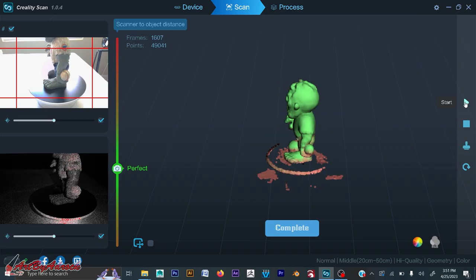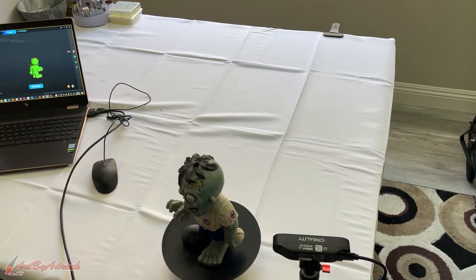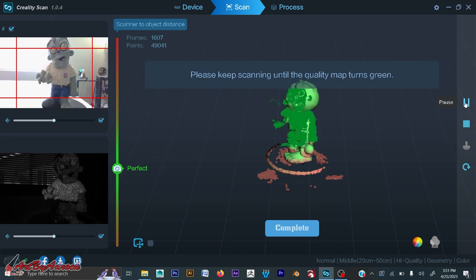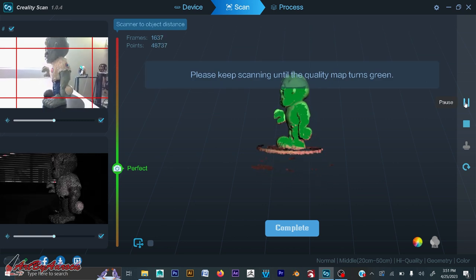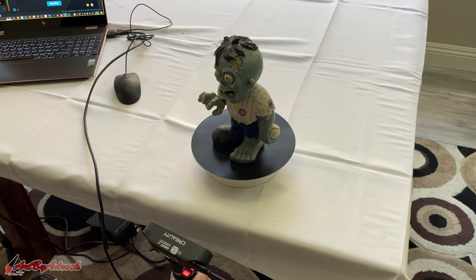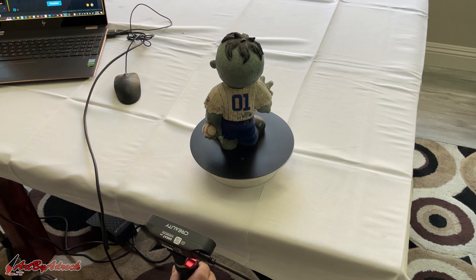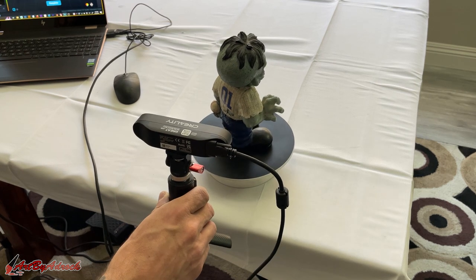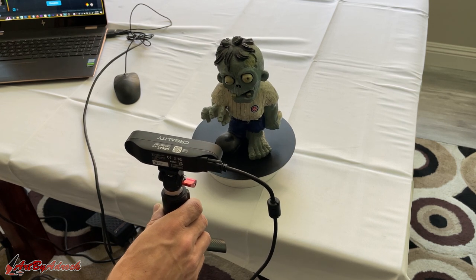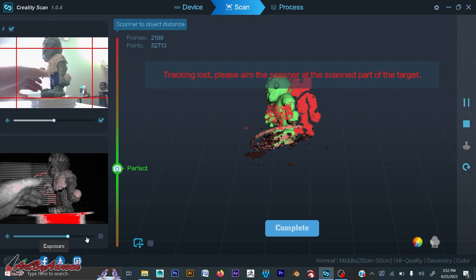I'll go ahead and click pause. While the turntable is still spinning, I'm going to move the model to the end of the table. Now I can re-hit start and continue where I left off — I can get underneath the model now. I'm picking up a few background pieces but I'm not too worried about that because I'm hoping they'll go away during processing, or I can delete them in Blender afterwards. I can run this as long as I want to get the entire model covered.